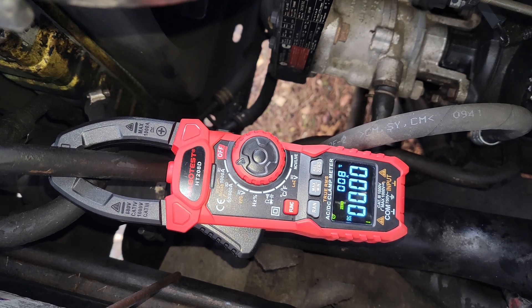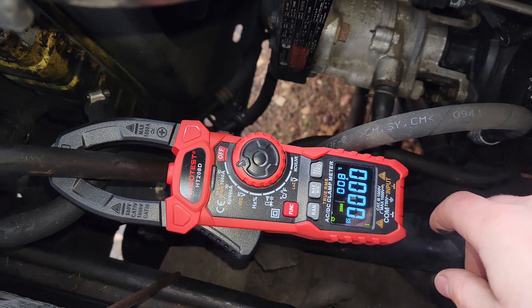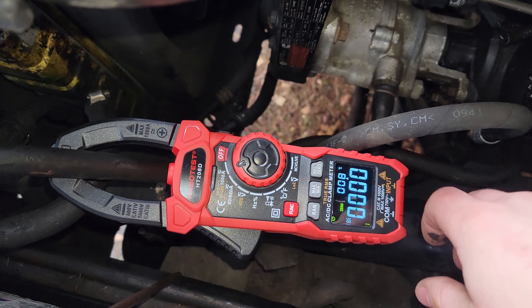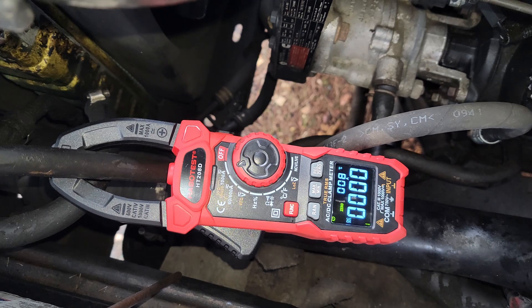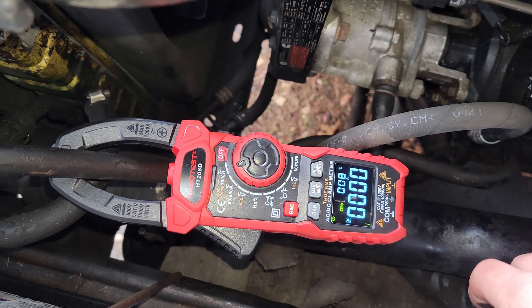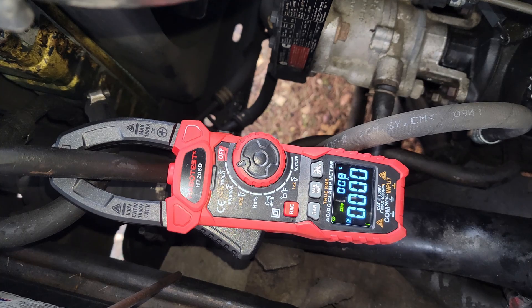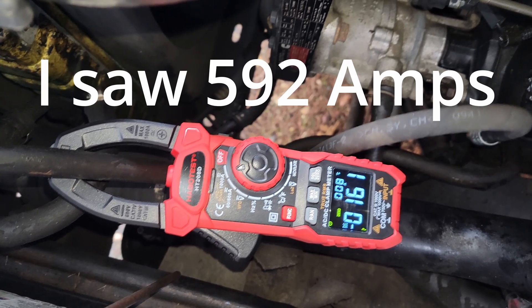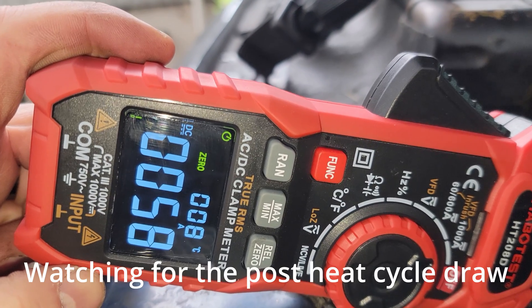I'm going to do one more test with the clamp meter not on the max hold setting, so it doesn't hold the max amperage. I'll hit the starter and we'll see what it draws. I won't be able to come back and see it live, but I'll check the video. It reads 58 amps.